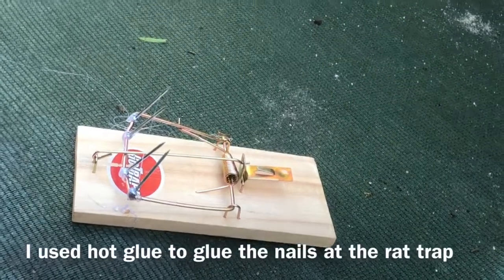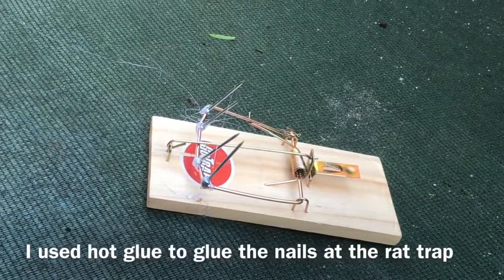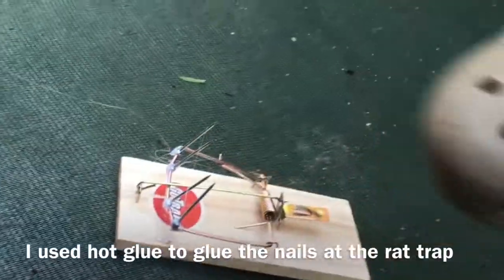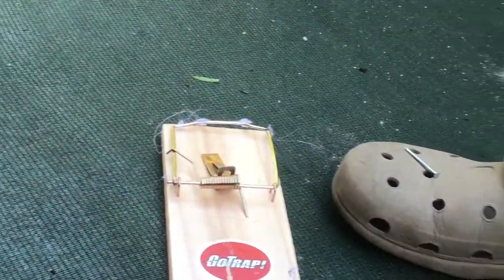Everyone, this is your boy Minus4002 here. Today I upgraded my rat trap — you can see I had four nails — and we're gonna test it with this croc. Okay, three, two, one...